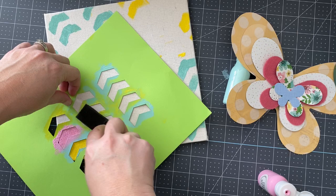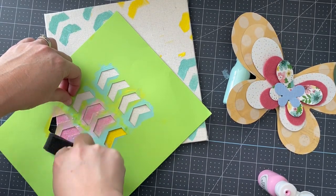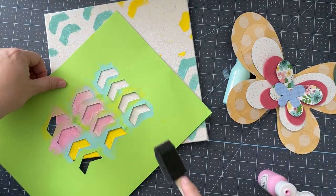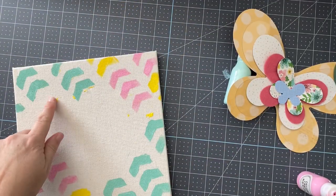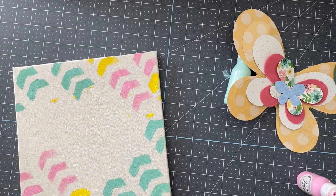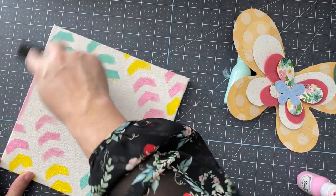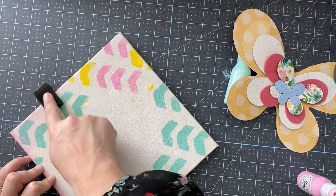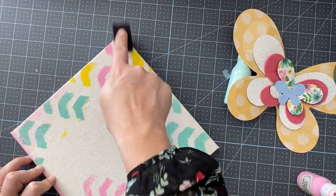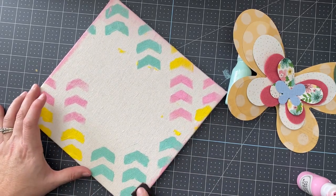Here I've got a foam brush — that is another great option for stenciling. Sometimes a foam brush can be easier to work with, or maybe you just prefer it. Do as much or as little as you like. I'm also going to add a little bit of pink paint with the foam brush to the edges. I don't think the edges get seen once it goes in the box, but it's just a fun little touch — a few intentional funky imperfections. Just kind of a little shabby chic look.